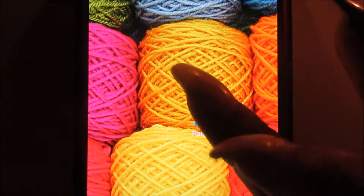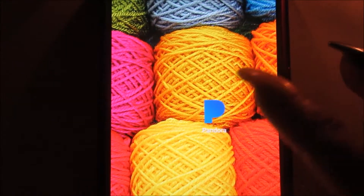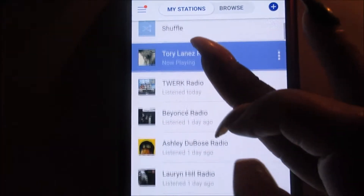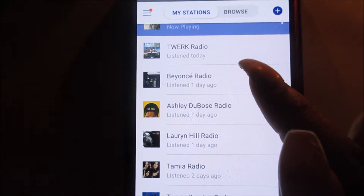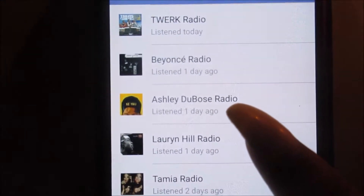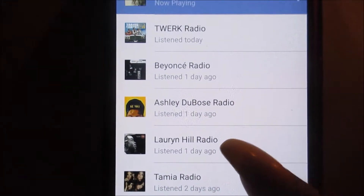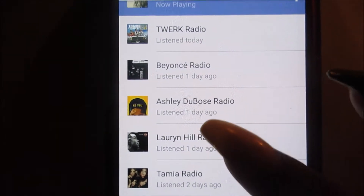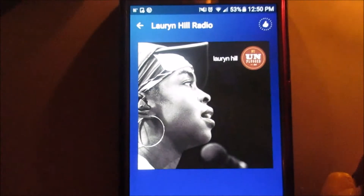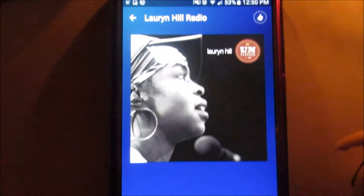Next we're going to get our music set up. We're going to listen to — not Tory Lanez. I do listen to Tork Radio whenever I'm exercising, so that was today. But you can also listen to Ashlee DeBose or Lauryn Hill. Ashlee DeBose is one of my new favorites right now, but today we're going to listen to Lauryn Hill. Just get your music set up and you are all set to relax.